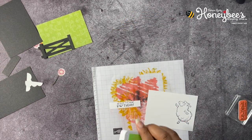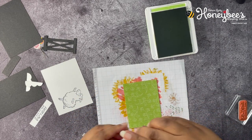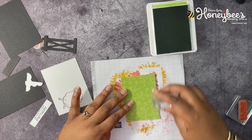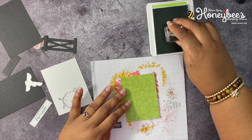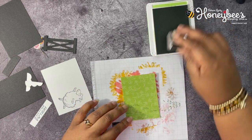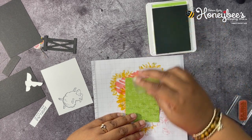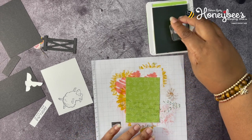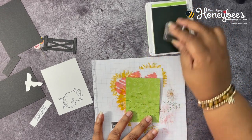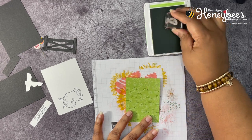Now I have Granny Apple Green and we're going to stamp the little grass image from the stamp set. I'm just going to add in some grass here and there all over this sheet, just to add a little dimension with the darker color. I'm randomly stamping it, trying not to make it lined up — staggering them like bricks.